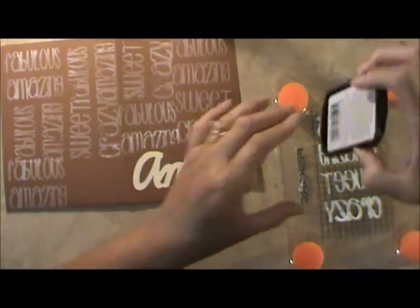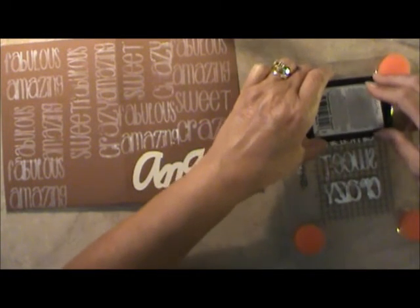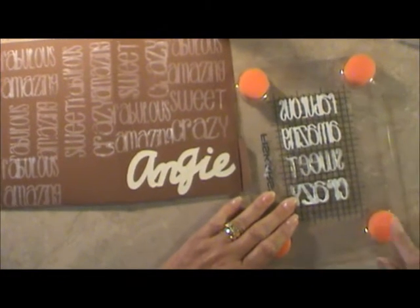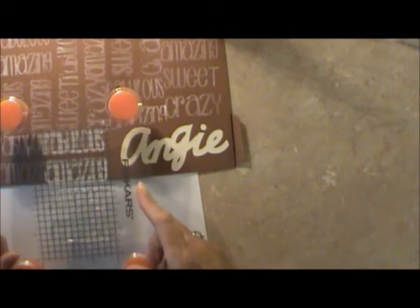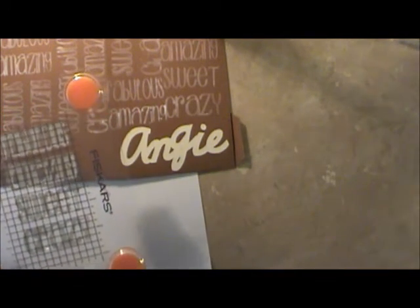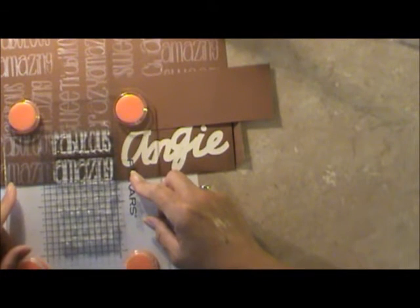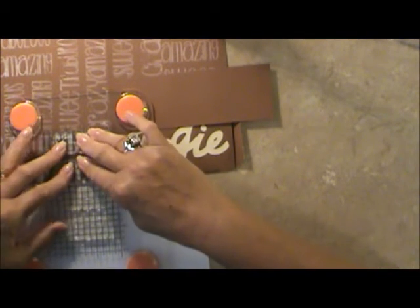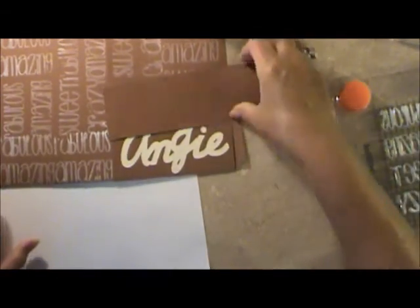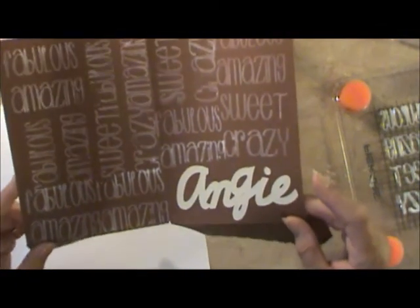Let's see one more time — fabulous. It's drying enough that I haven't got any ink on my hand. One little tiny spot right there. We'll put this here and go 'fabulous and amazing.' Fabulous and amazing right there. There we go. Now that's got to dry, but the whole thing is 'fabulous, amazing, sweet, crazy, Angie.' Isn't that cute?